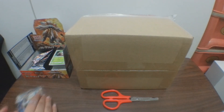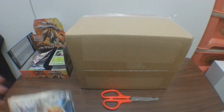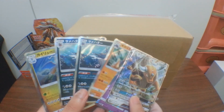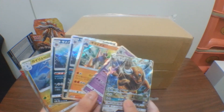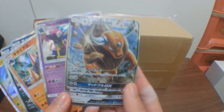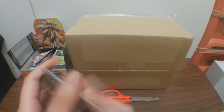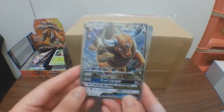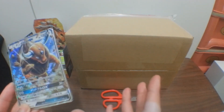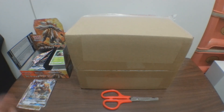Before I start opening this box, here are the following cards: five holo cards, two of which I already have the same and three different, plus one GX card which was unexpected. The store I always go to has a bunch of them but I'm trying my best to save up money so I'm not going for them - I want to surprise myself.